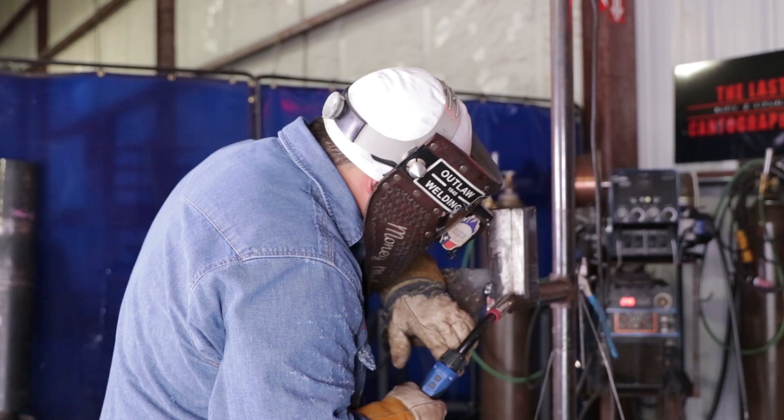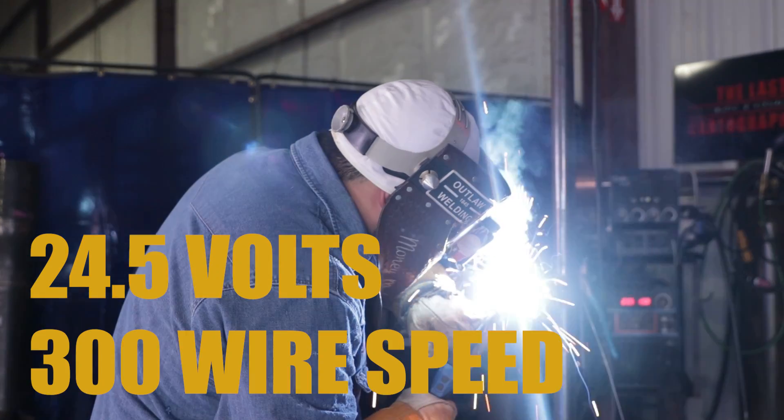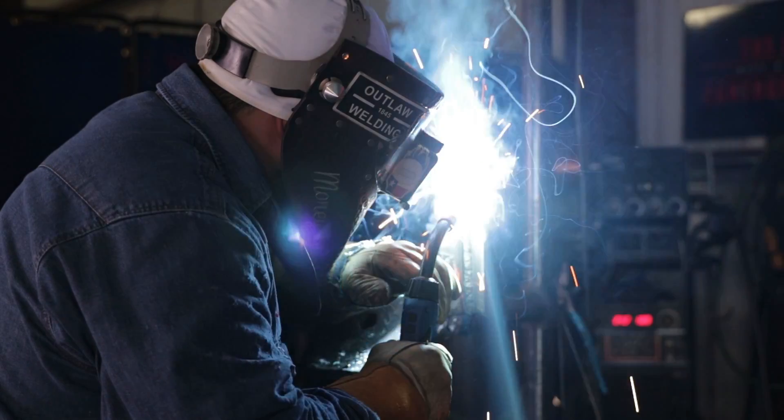We're going to start with the root pass which is the first pass. I'm using 045 wire Kobe and I'm at 24.5 volts and 300 wire speed. For the root pass, I am going to use a little side to side to make sure my puddle is hitting both walls, conjoining both of the metals together. Make sure you stay ahead of that puddle so you're watching it melt both walls. All the way through.